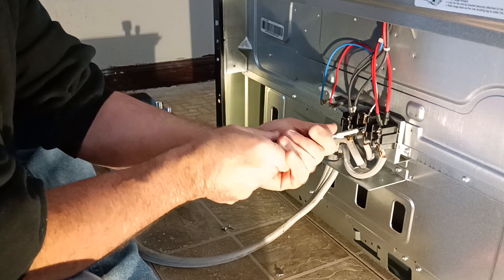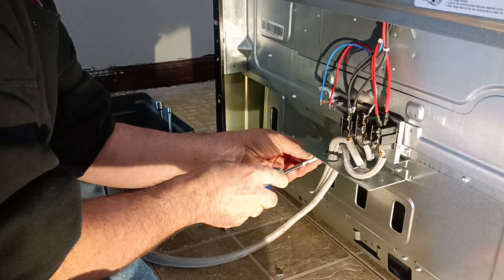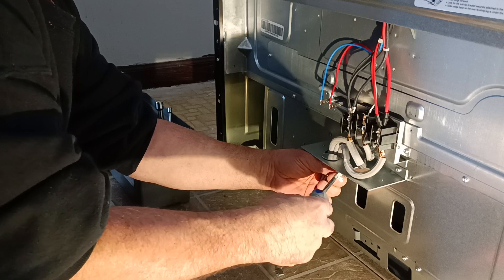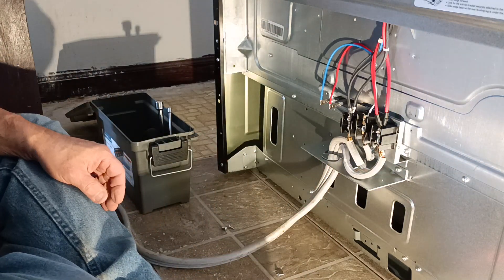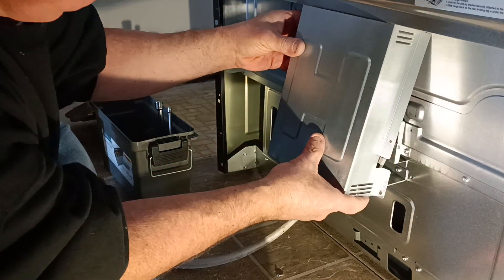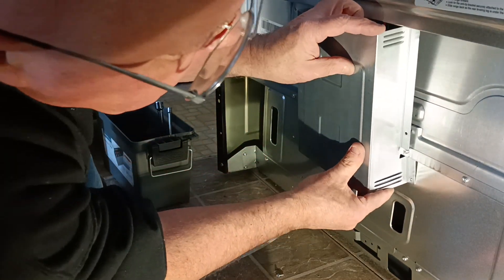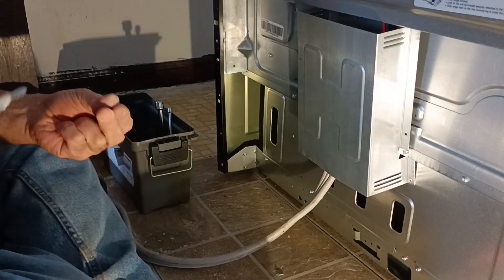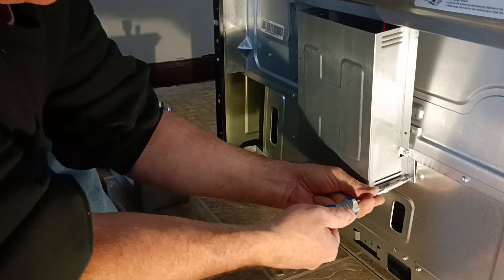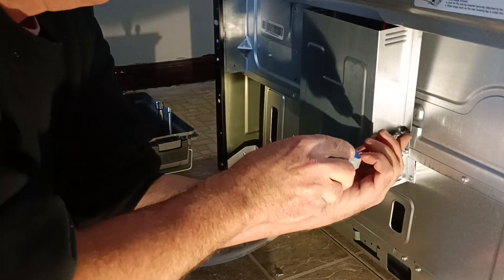There we go — make sure we're all tight, make sure our clamp is on here the way we want it. And now we can stick our cover back on — there it goes, there's our hole — and we can stick our cover back on. There we go.